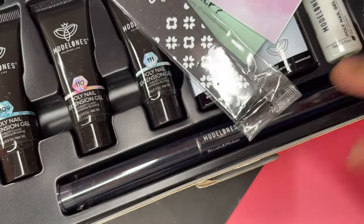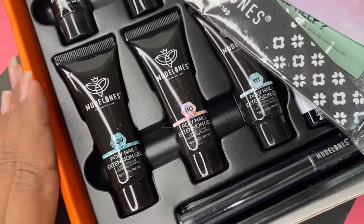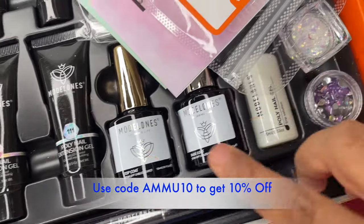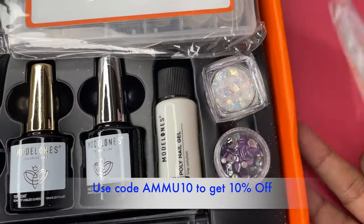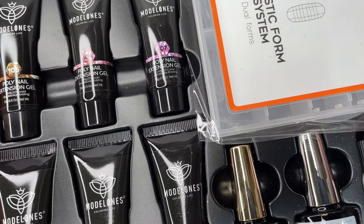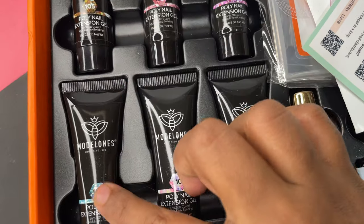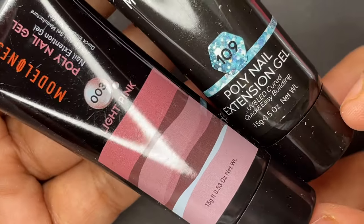From the second kit I'll be using the glitter poly gel. That kit has all the glitter poly gels plus the same essentials — file, base coat, top coat, slip solution, decoration, and dual forms. If you're a beginner wanting to start with poly gel extensions, this is the best thing you can buy. You can use my code ammo10 to get 10% off from their website — I'll put all the links in the description box.